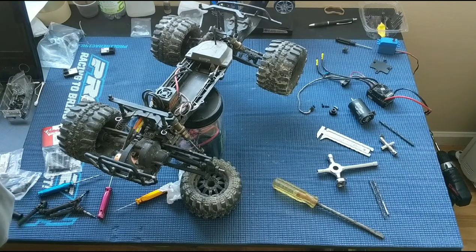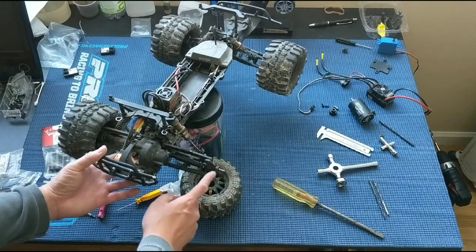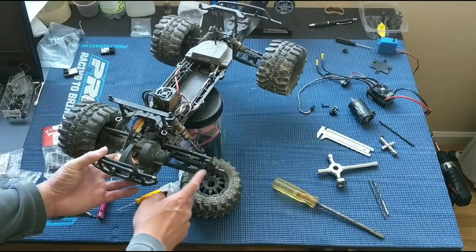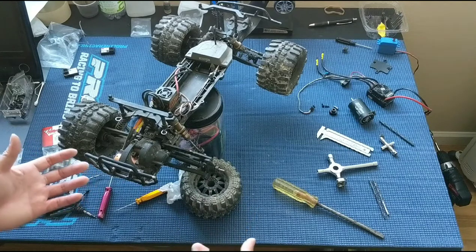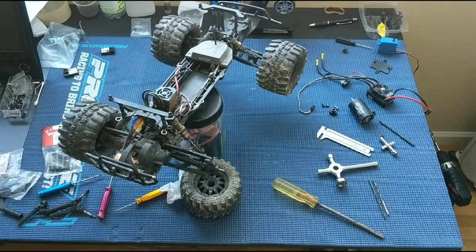We've got our whole setup now with the Traxxas upgraded drive shafts, and we'll let you know how these hold up this time. Thanks again for watching — please like, comment, subscribe, and we'll catch you next time.